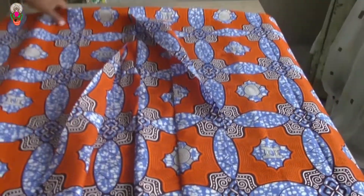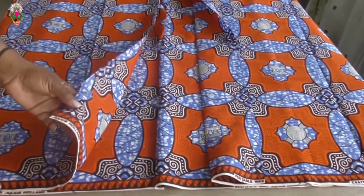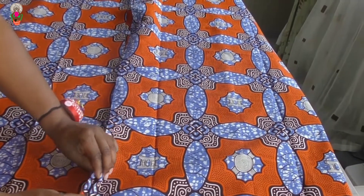I'm going to be pinning about a quarter inch, and then I will take it to the machine and sew it all the way from the top to the end.